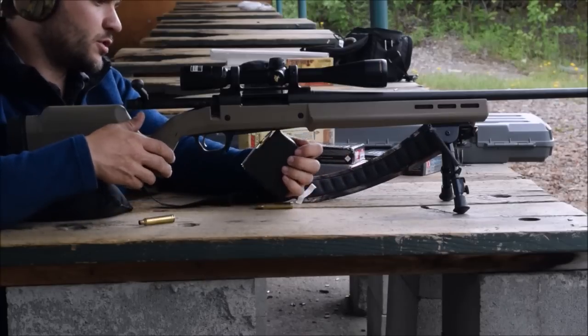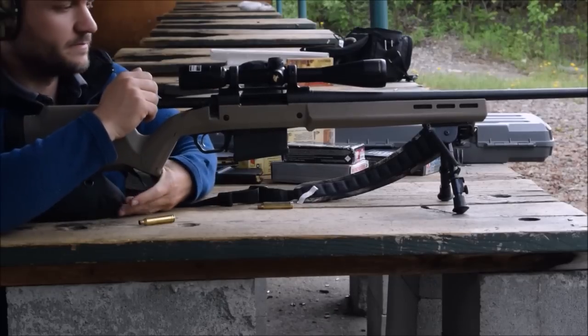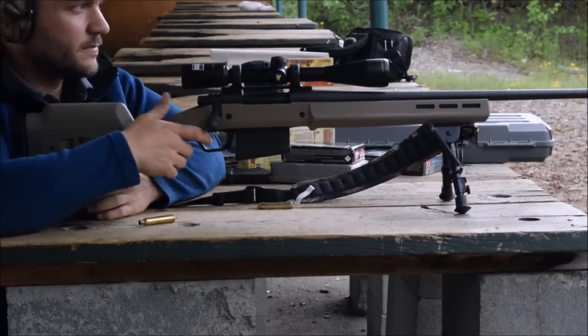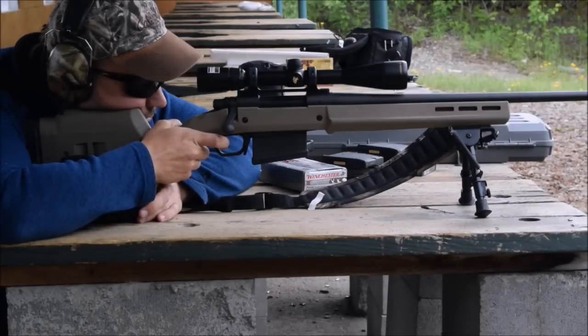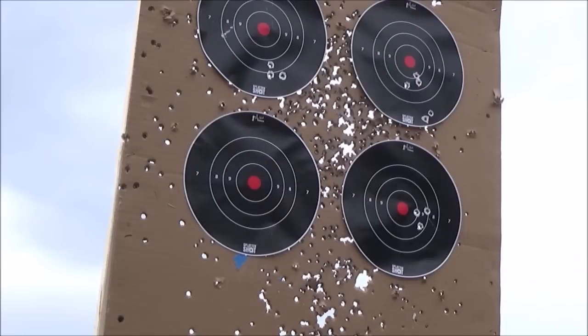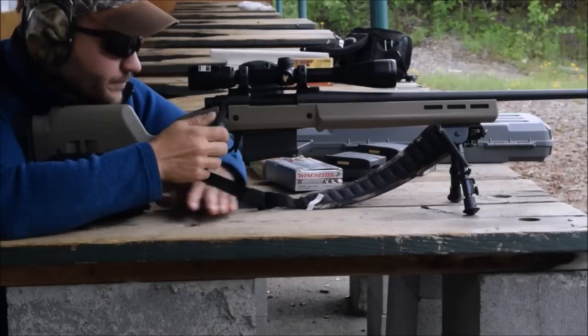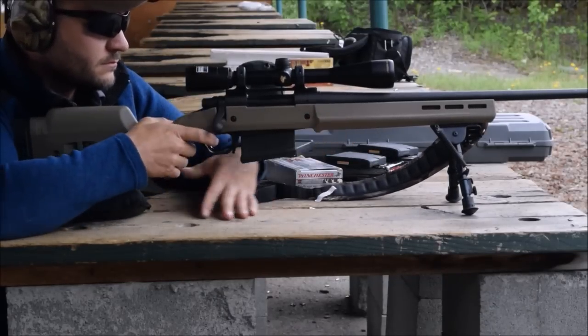And finally, the Precision Hunter from Hornady — got high hopes for this stuff. Bottom left target. We'll see what it does.